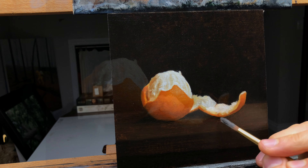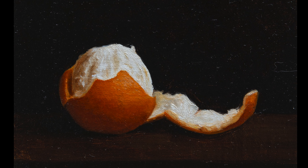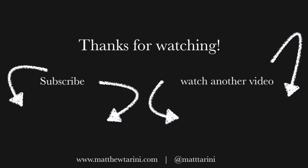Thanks so much for watching. If you liked this video and the commentary, please let me know in the comments. And if you'd like to see more, consider subscribing to my channel. Thanks, and see you next week.